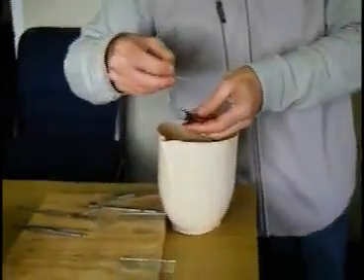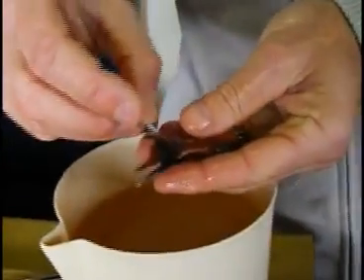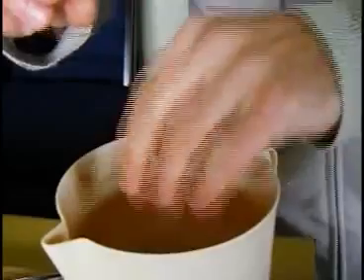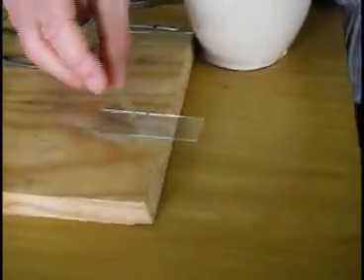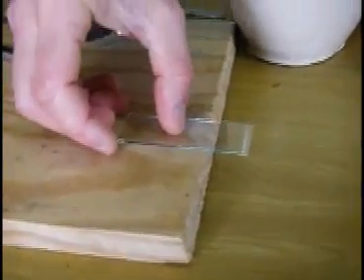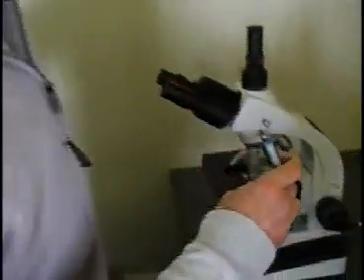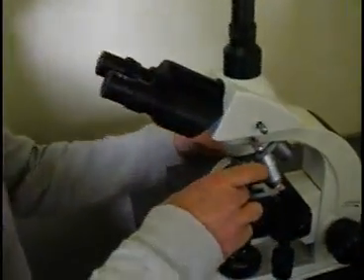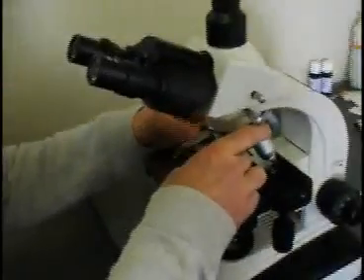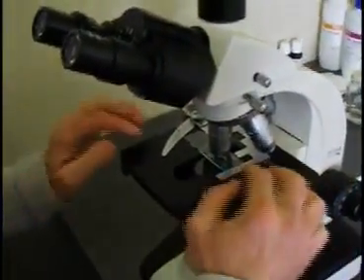The next thing we need to do is collect the sample. We take the fish in one hand and a microscope cover slide in the other. Move the end of the cover slide across the fish's body several times to get some of the fish's slime onto the microscope cover slide. We then place the cover slide on top of a microscope slide in such a way that the mucus is between the two slides, and we squash it down fairly flat.